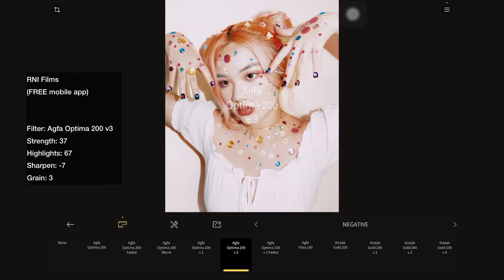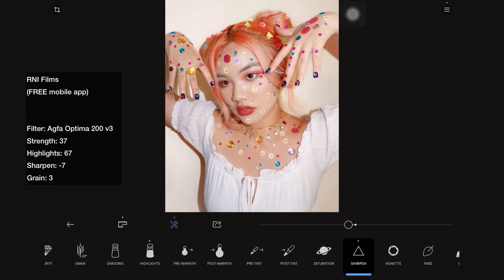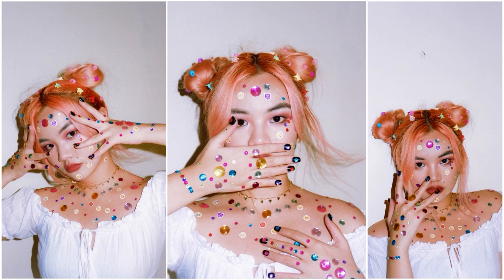I wasn't satisfied with the colors, so I opened the photo on the R&I Films app and selected Agfa Optima 200 version 3, and adjusted the settings based on my liking. This is how the photos turned out. I really like this one as well. Here's also an alternative edit using the Filmtube filter on PixArt.